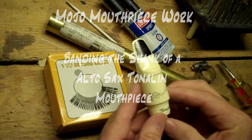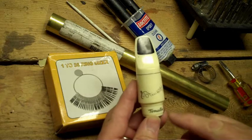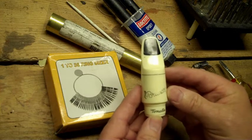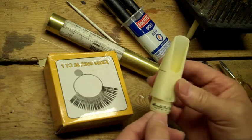Here we have an Alto mouthpiece made by Arnold Brillhart, a Tonelin. This is a Great Neck, New York version.